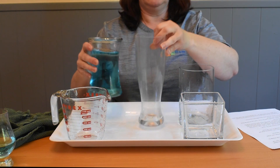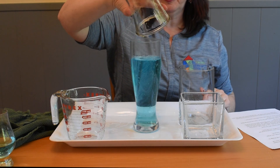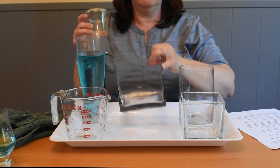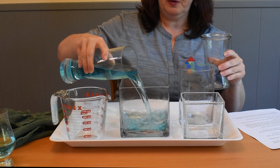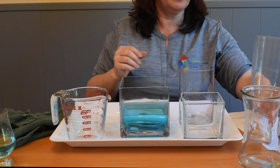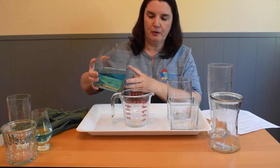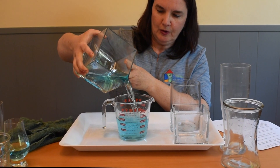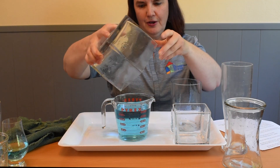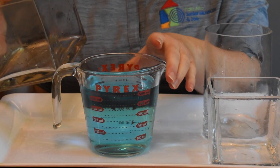Pour it into a different shaped container. Now let's go back into my measuring cup with markings and see how much water we have. It is still — and it always has been — 500 milliliters of water.